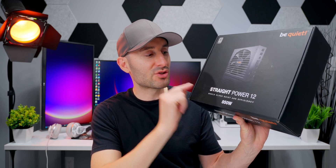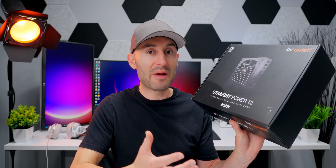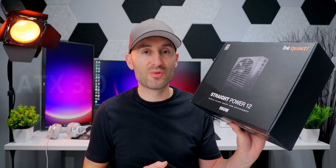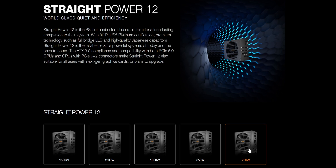This PSU is part of BeQuiet's Straight Power 12 series lineup, and it basically brings a modern refresh to the Straight Power series. It's fully ATX 3.0 compliant and supports PCIe 5.0. These new models upped the efficiency to platinum from gold on Straight Power 11, and they expanded the lineup to include units from 750 all the way up to 1500 watts.